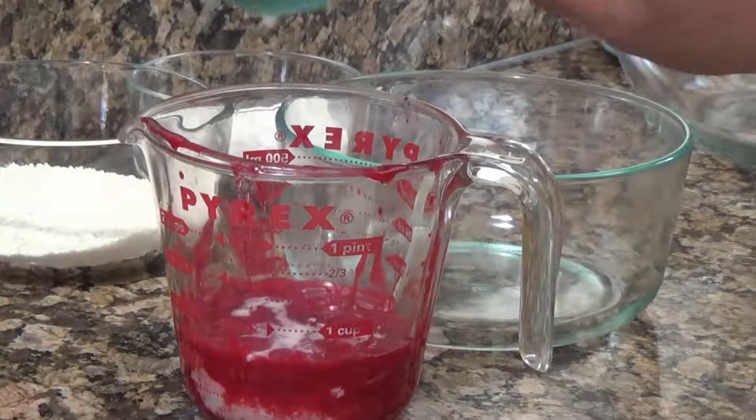So first you're going to add whole milk to a raspberry puree and whisk it up.